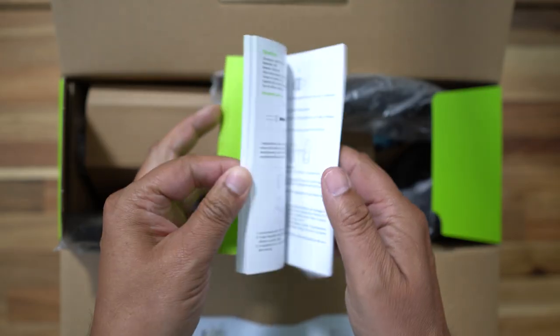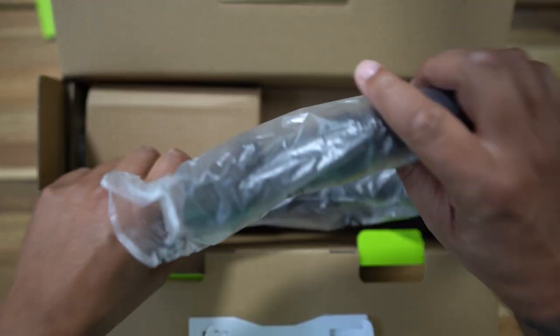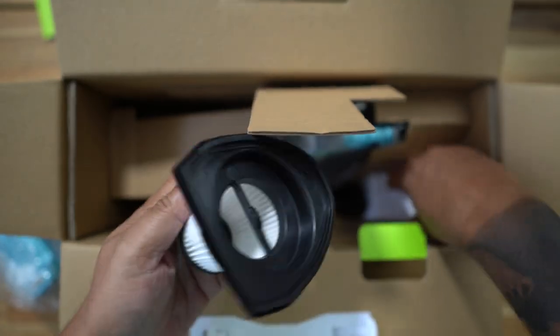So let's take a quick look in the box. First off we have some instructions, then we have an extension hose so you can plug in your attachments to get into those smaller areas. Then we have the attachments themselves, which include a crevice tool and a tool with rubber on it for carpet, car mats, and hard flooring.